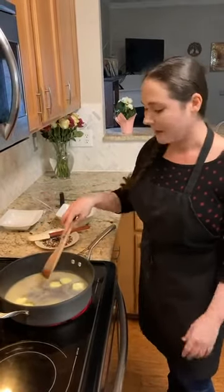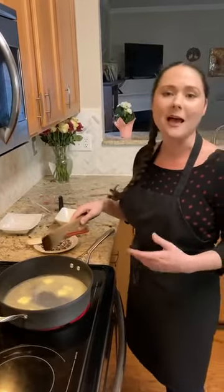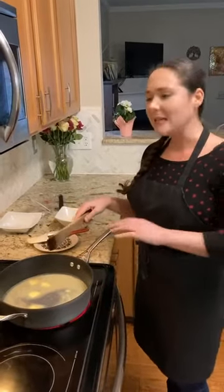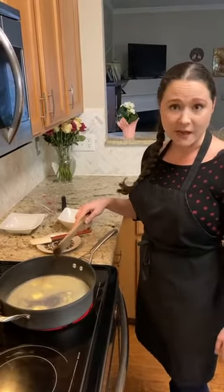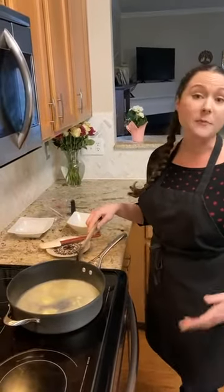So who invented choux pastry? Where did it come from? Like most recipes, there is some speculation on who exactly invented it, but we can for the most part take it all the way back to 1540, where it was the court of Catherine de Medici and her Italian pastry chef, Chef Pantanelli, who invented the choux pastry. From there the recipe changed hands from chef to chef over time — French, Spanish, all throughout Europe — and different recipes were created with this basic choux pastry.